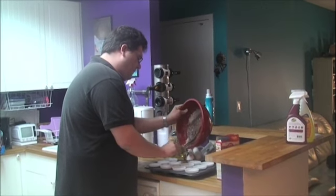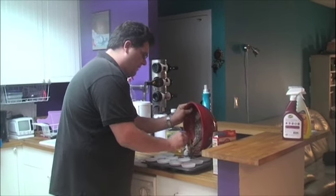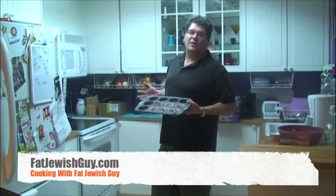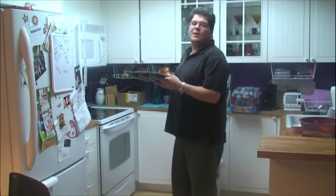You don't want to fill them up too much because then they will puff up and overflow. Now that we have the cupcakes in the tin, we're going to put them in the oven set to 350 degrees, and in about 20 minutes we are going to have the first part of our delicious Barack Obama cupcakes.